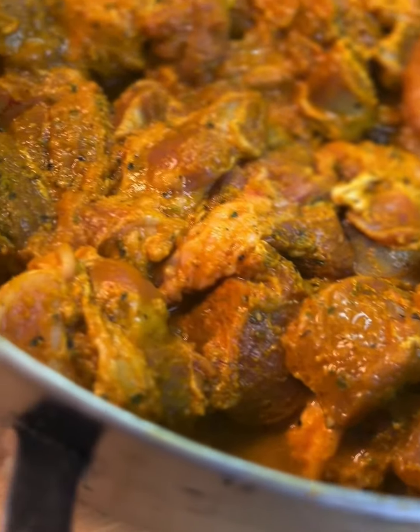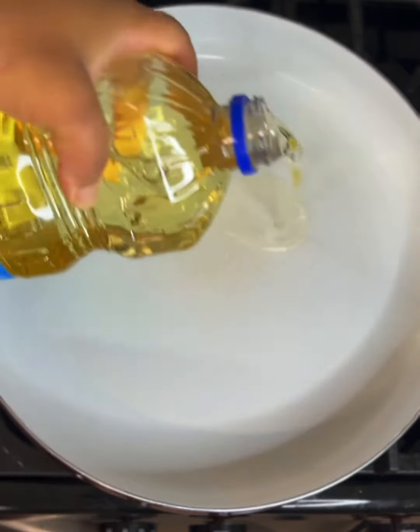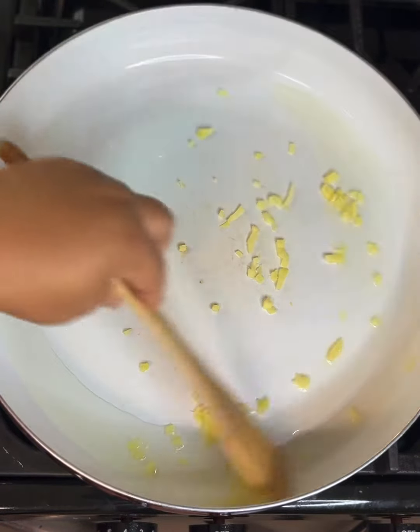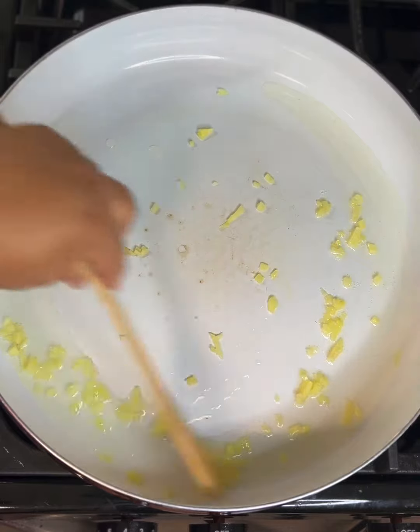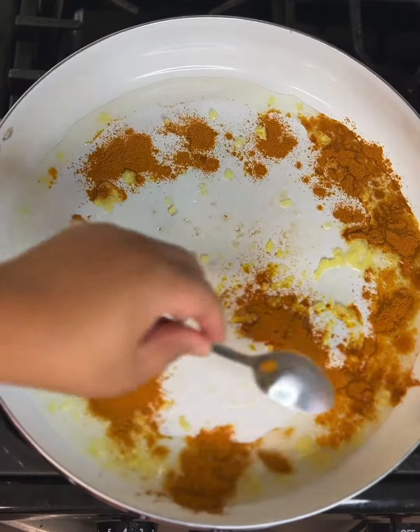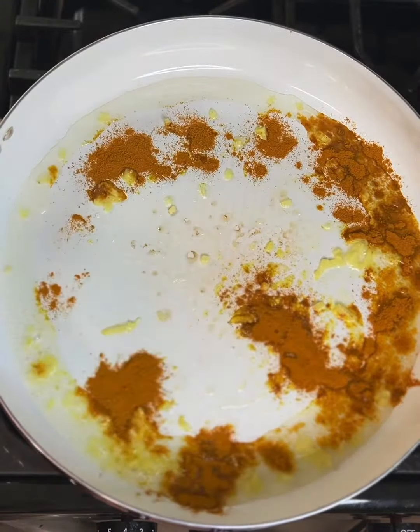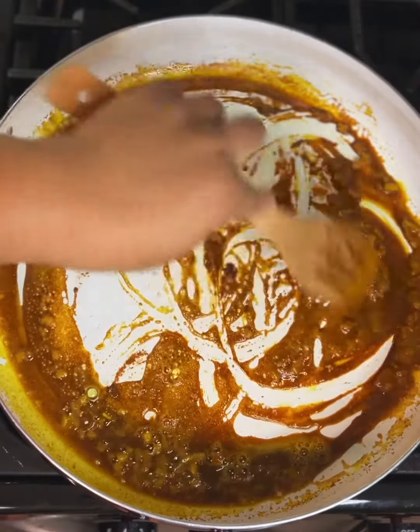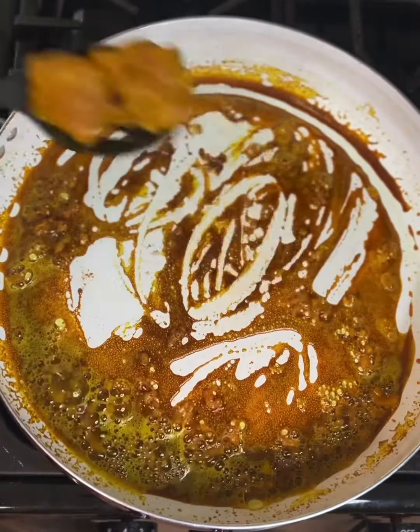Hi foodies, welcome back to another video. Today I'm making Jamaican curry goat. I started off by rinsing my goat meat with white distilled vinegar and lime. Here I fine-tune the meat, removing any excess fat or membranes to allow the meat to cook softer and tender. You want to do this at least two to three times until the water runs clear.